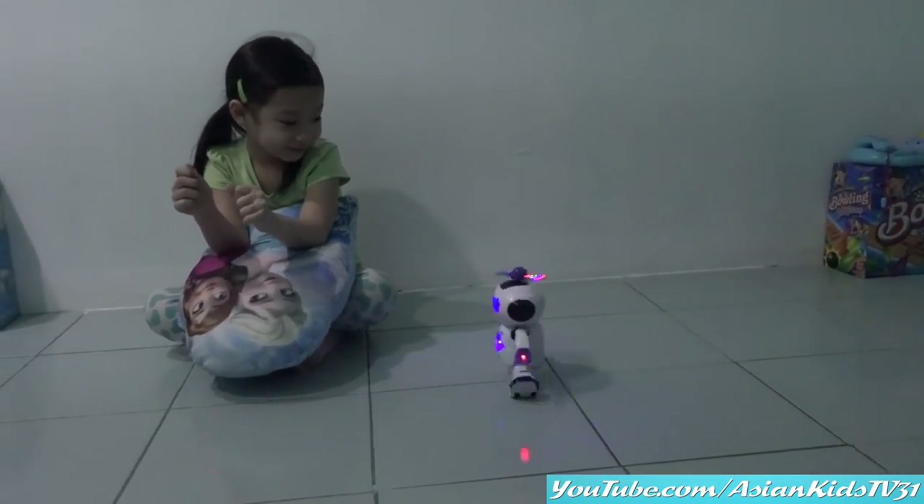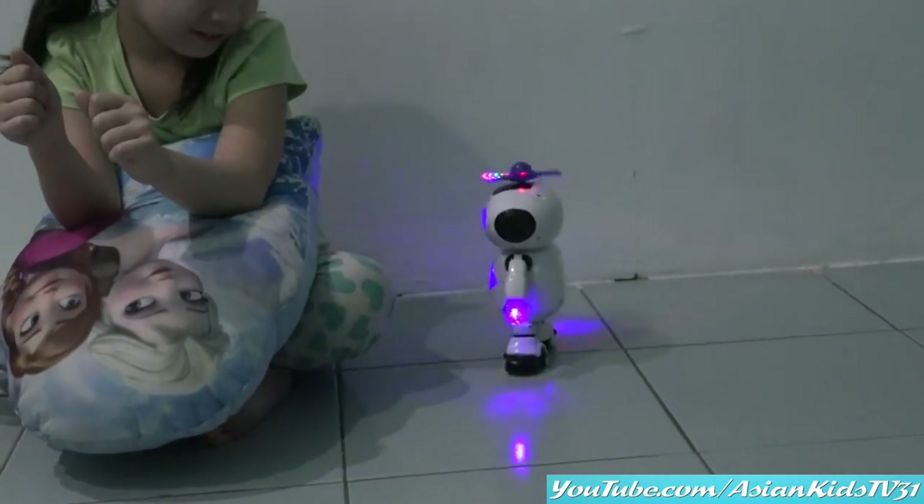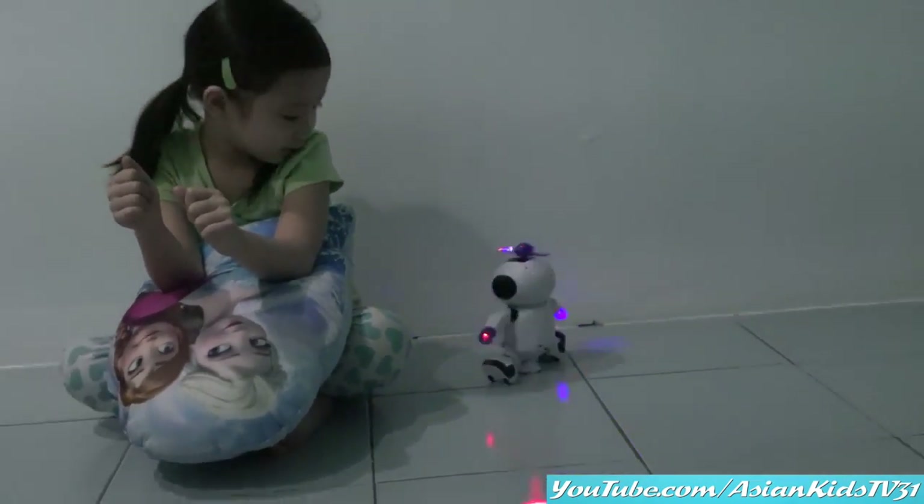Nice, Anya! Look! Look at the lights! Wow! Cool! Nice, Ate Anya!